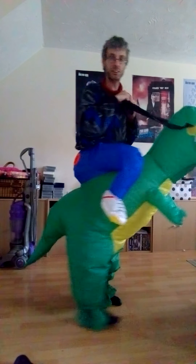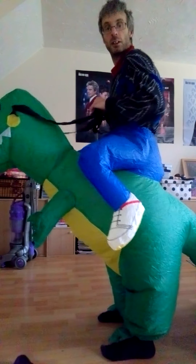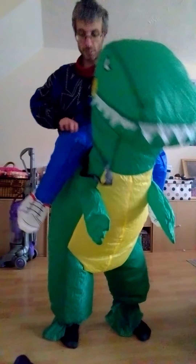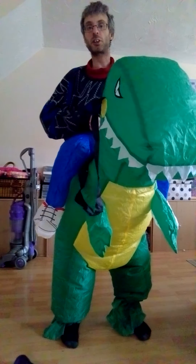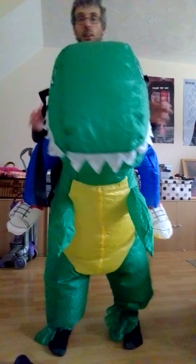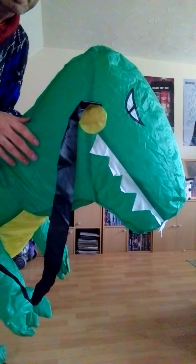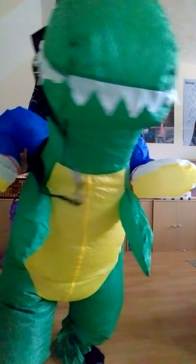These are good for parties and similar events. It actually fits quite nicely — you just got to make sure it's nice and tight as well.